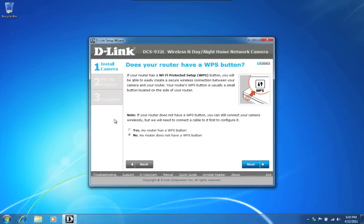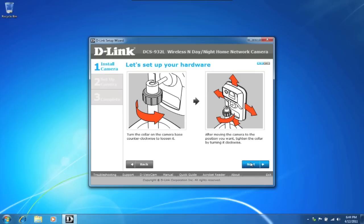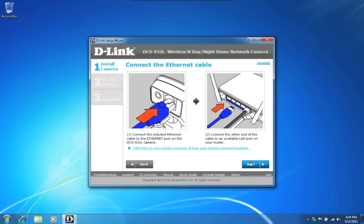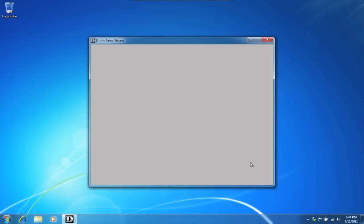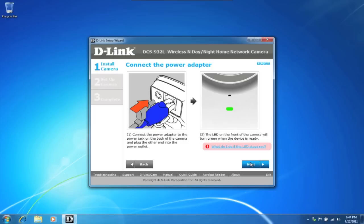Does your router have WPS support? Many of D-Link's products have WPS, so go ahead and check your router. We'll select no and set up manually. Grab your camera and make sure the stand is properly set up. Plug in your camera with the Ethernet cable into the back of the router — initially the camera setup must be wired, but we'll be setting it up wirelessly in just a moment. Plug the power into the camera and wait until the camera's power LED turns green, then click next.